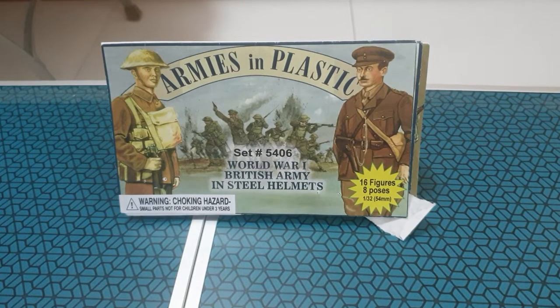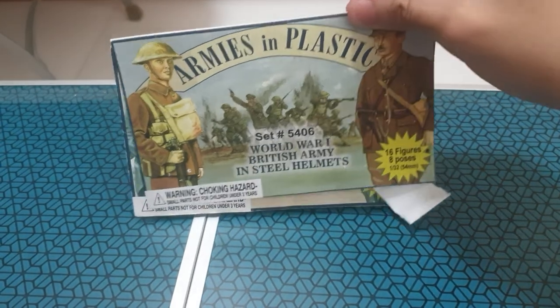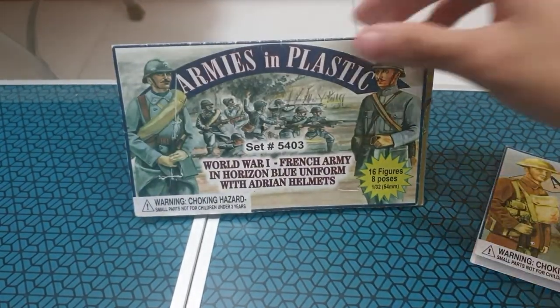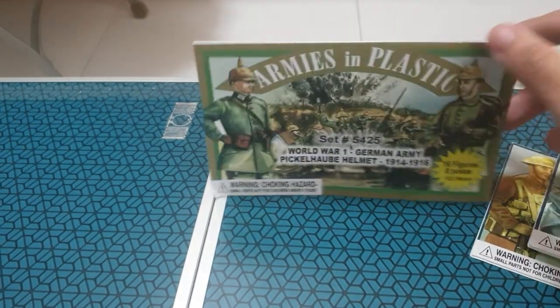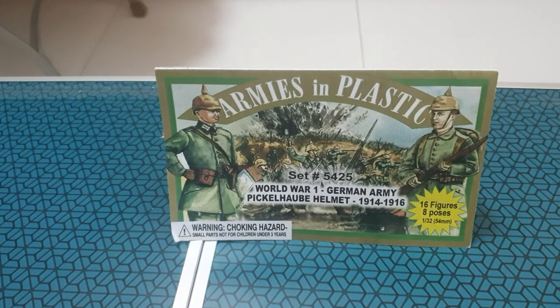Hello everyone, my name is Mr. Green Productions and today I will be doing a Total Army Man review. Today I will be reviewing the British, the French, and the Germans. So let us begin with the Germans!